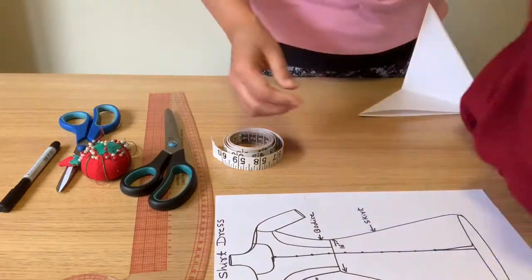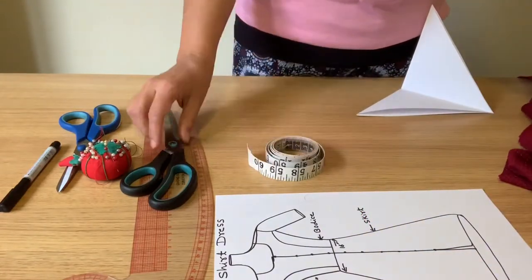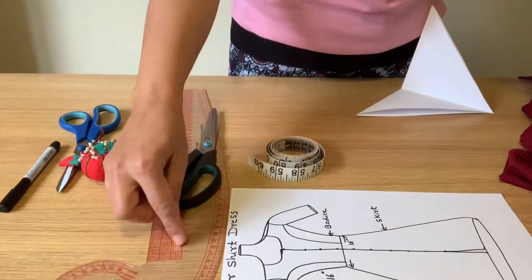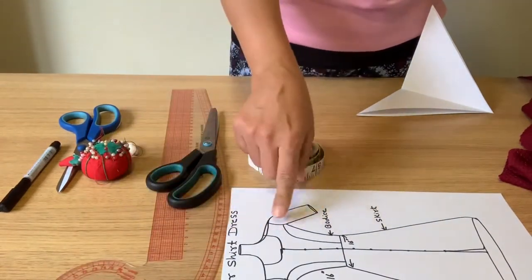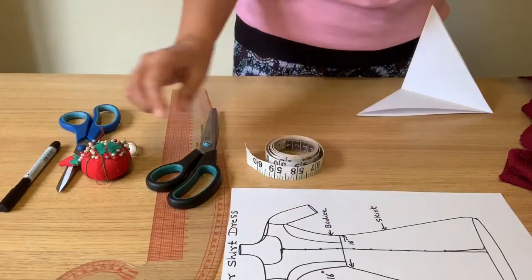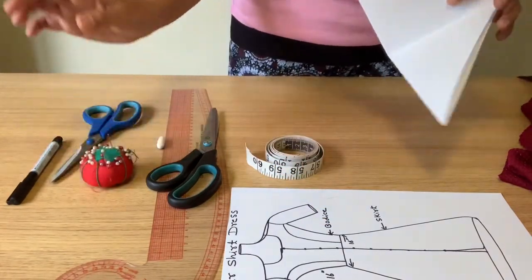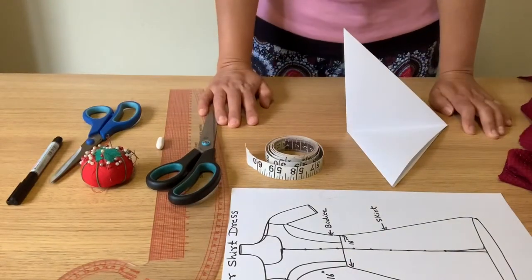You'll need a measuring tape, scissors, a piece of chalk, a French curve ruler for giving a curve to the princess cut on the front part of the bodice, and pins and paper. If all these things are ready, let's get started.